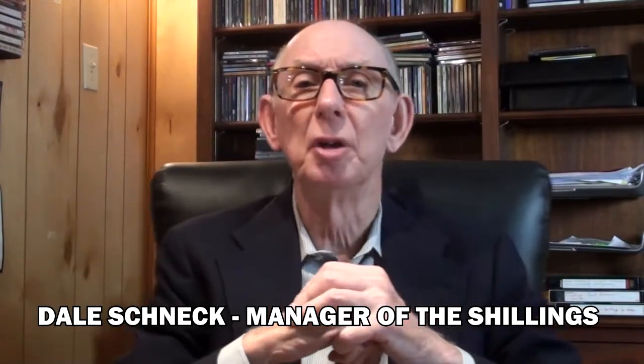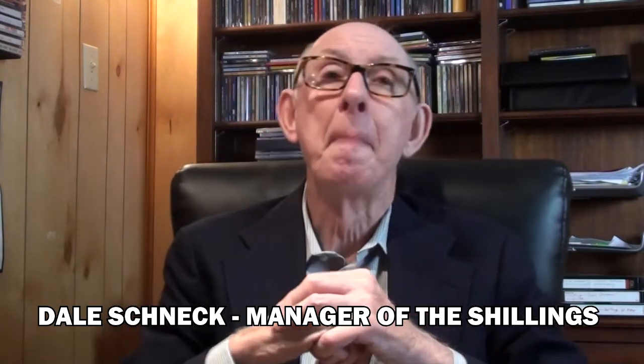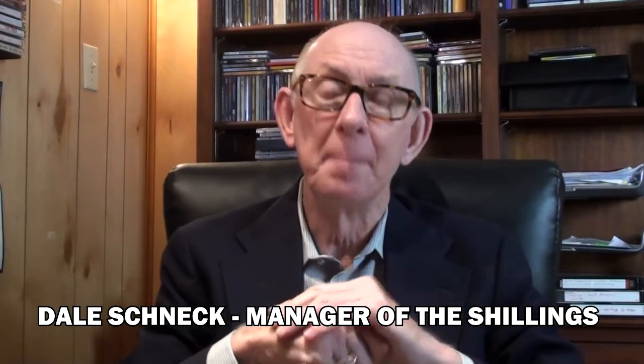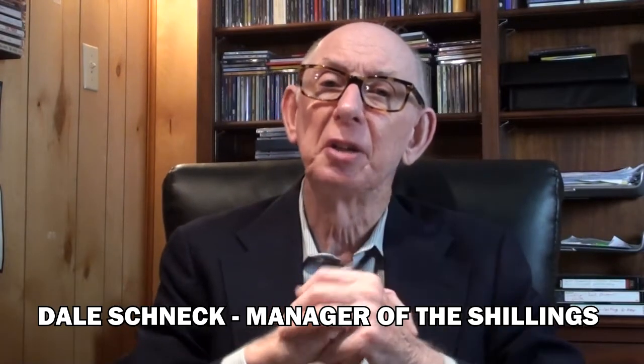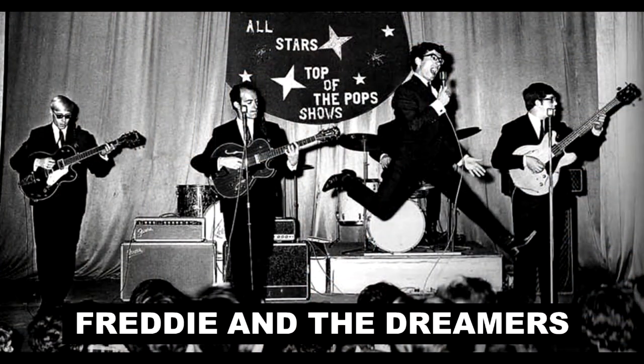The Schillings were asked to play at The Hub, which was a regular dance record hop, as they were called back then, at the YMCA in Allentown, Pennsylvania. And this particular night, they were opening for the British rock group Freddie and the Dreamers.